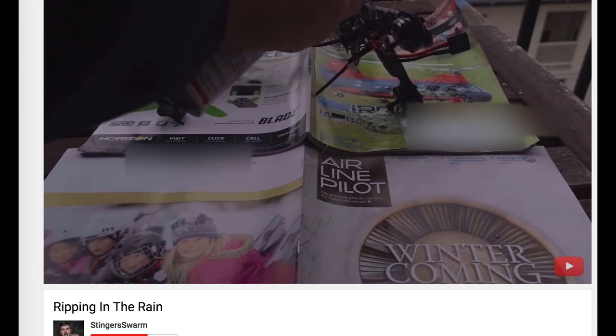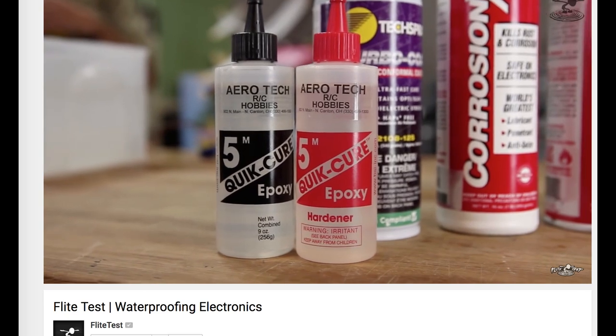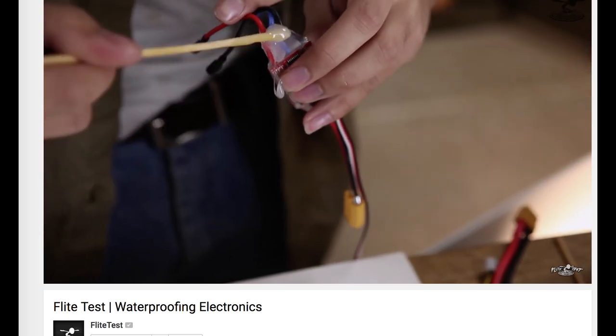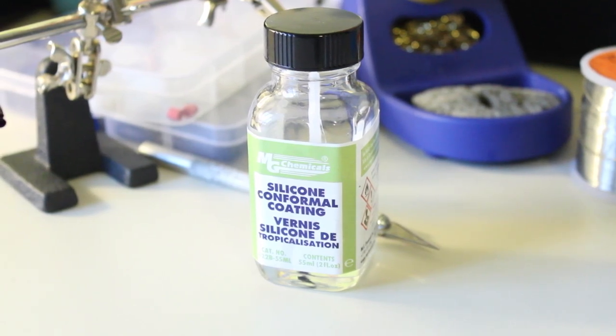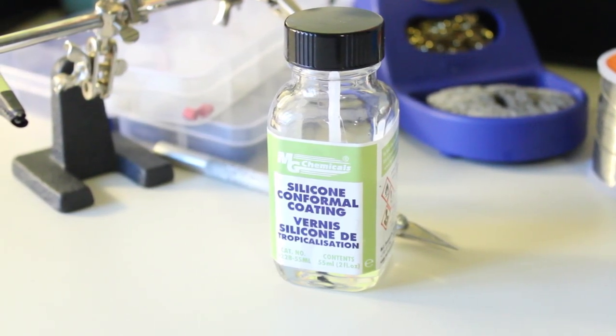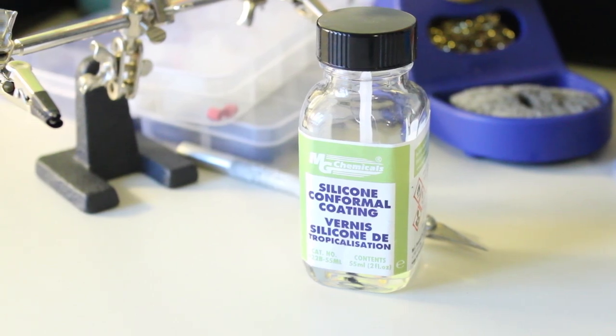I've seen some other people attempt to waterproof their stuff with Corrosion X, which is like WD-40, and other people coat things in thick permanent epoxy, but that all seems so messy. I've been testing not only if this stuff works, but also how resilient it is over time and how easy it is to make repairs or modifications after it's applied.